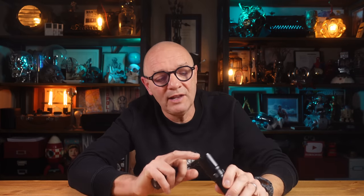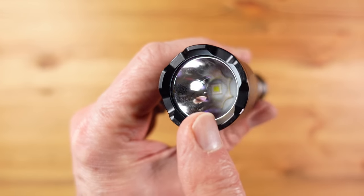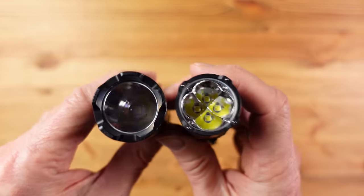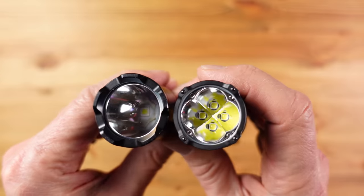To compare that with the TK20: it has a single LED and a deep reflector, and although it has a lesser maximum power output at 3000 lumens, it has more than twice the range at 475 meters and a longer turbo duration of around a minute before dropping back.